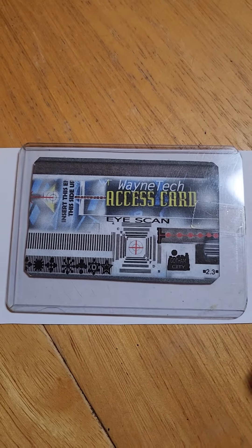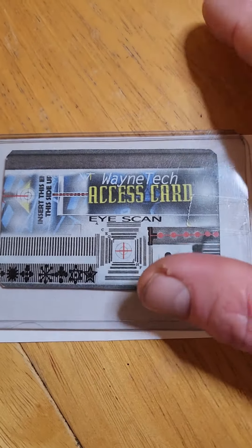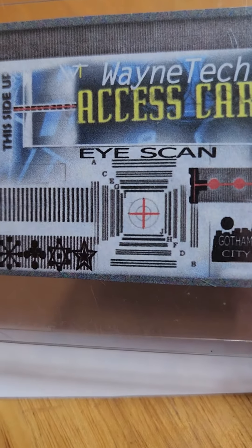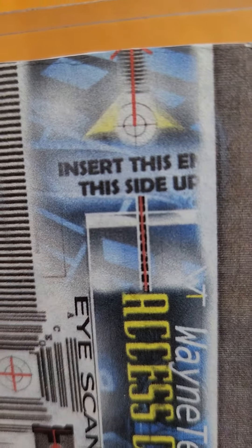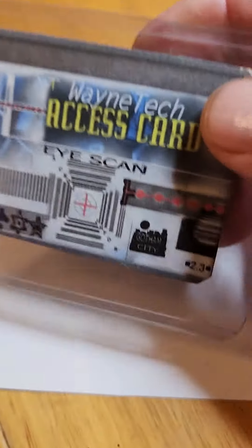Hey guys, I thought I'd show you a little prop I made. I call it the Wayne Tech Access Card. You have your eye scan there, insert it into the slot.